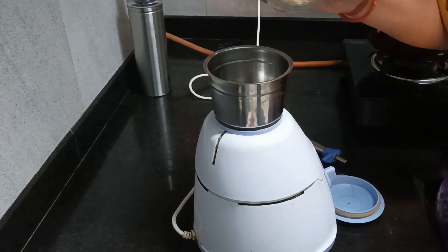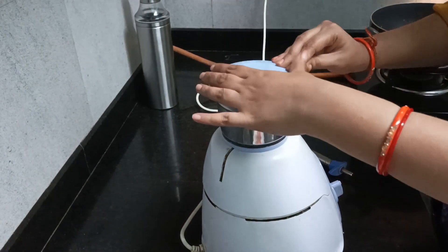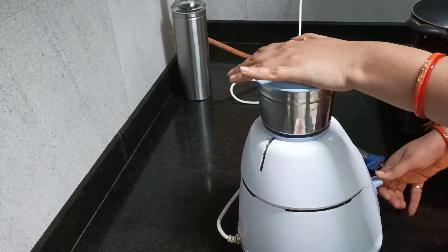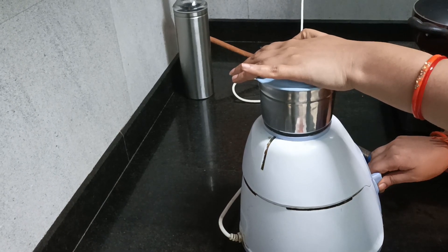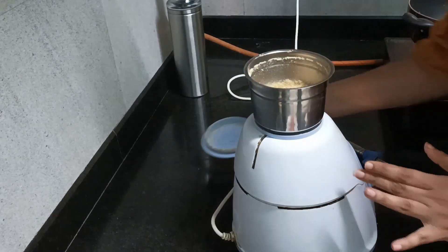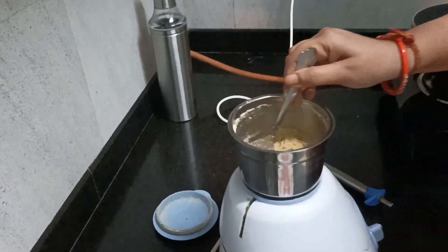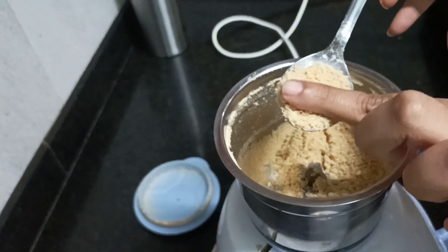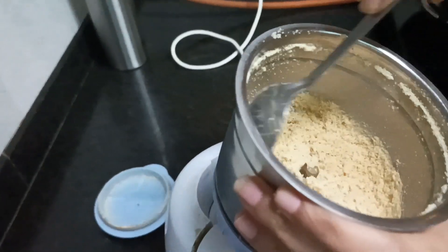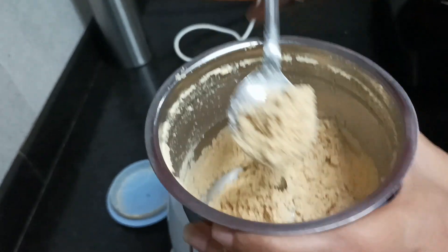I have the dry roasted peanuts. Now I am going to roast them further and show you how the powder is done. Look, it is not a fine powder — it has a good coarse consistency. You may see some larger pieces, and that is fine. You have to use this coarse powder.